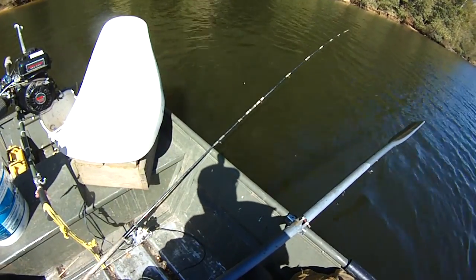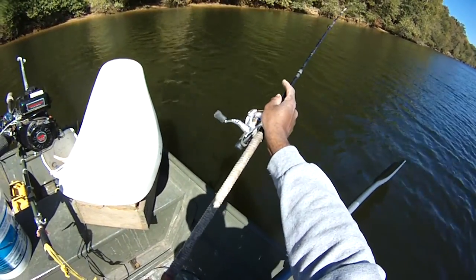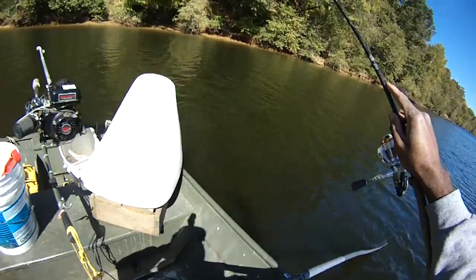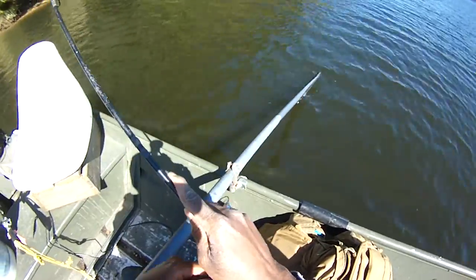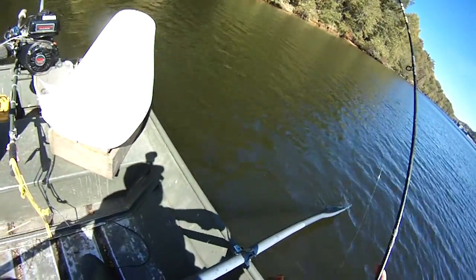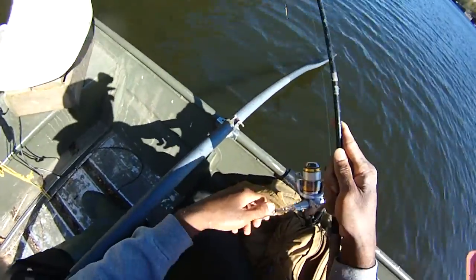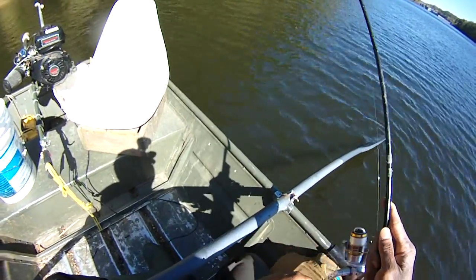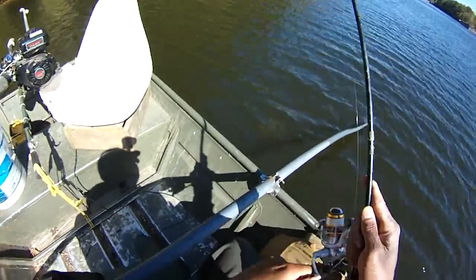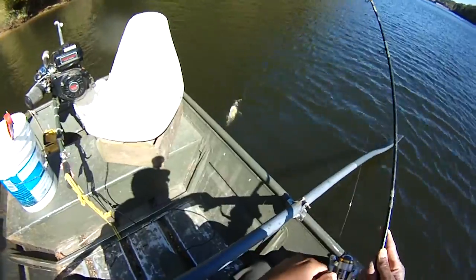I just had a bite there. Oh, we got something — something kind of big here. What is this, my friends? You see that rod bent over, doubled over like that? Oh wow. We got a catfish, I believe. Let's see what we have here. Fiberglass. Oh yeah, sure enough.